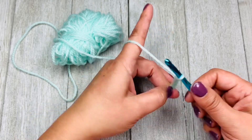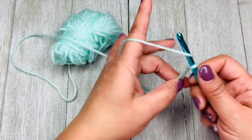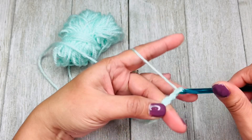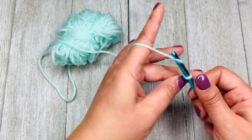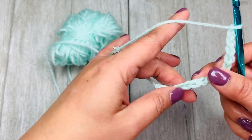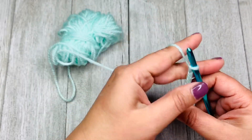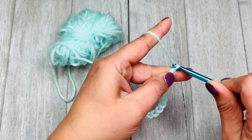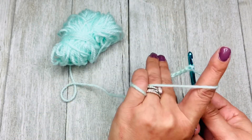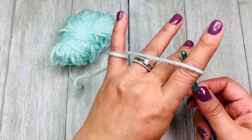If I open my hand like this, it releases more of the yarn and creates a little less tension. Some patterns are going to ask you to create chains or stitches with less tension, and that's when you need to open or spread your fingers. You can see the difference — less tension here, more tension there. Now I'm going to create more tension by closing my hand — you see my hand is closed.